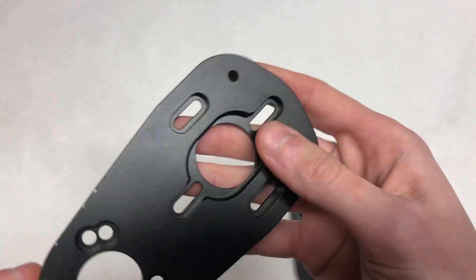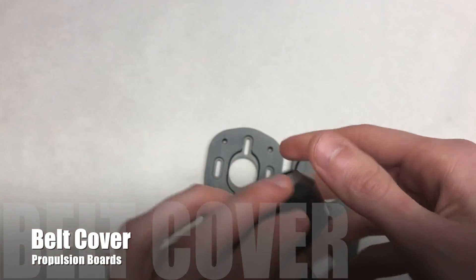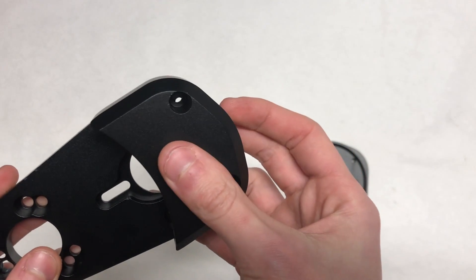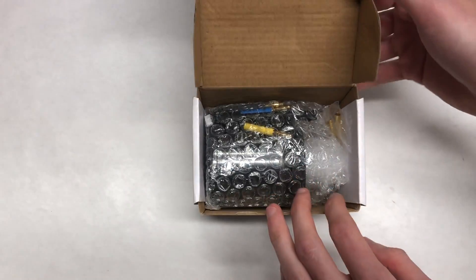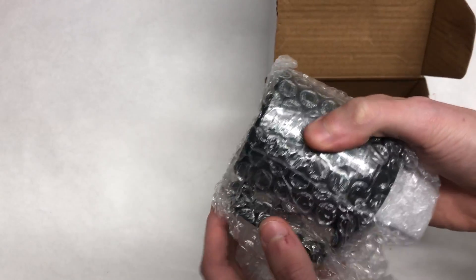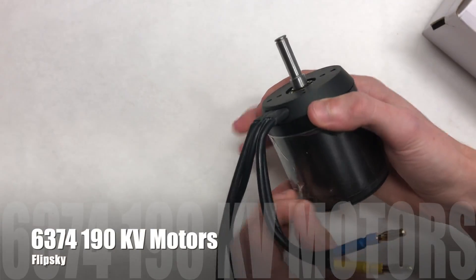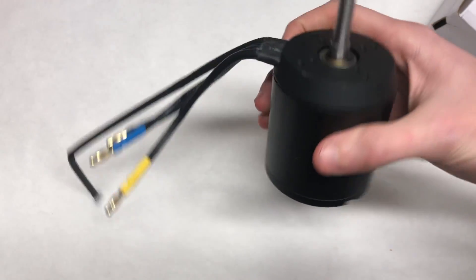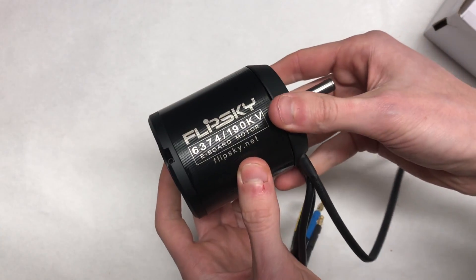Another great feature about these motor mounts is that they have the ability to fit belt covers — a neat feature because not many motor mounts come with already-compatible belt covers, and they're made from aluminum. We're going to be using two of Flipsky's 63-74 190kv motors. Each motor is capable of outputting 3,150 watts for a combined total of 6,300 watts of power. These motors come with 4mm bullet connectors and a sensor wire.